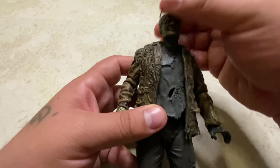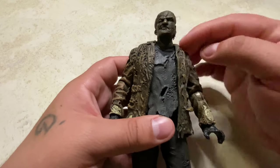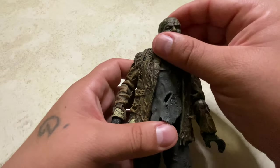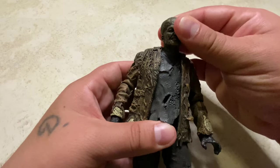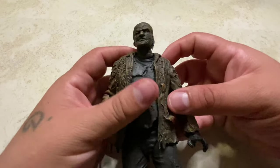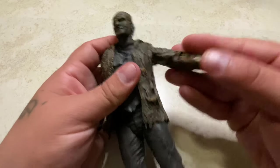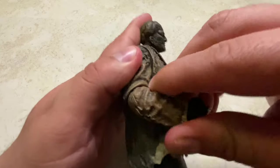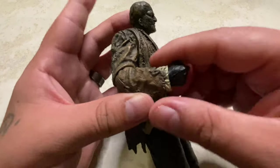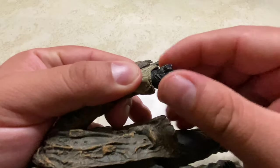Now let me show the articulation. Starting with the head — it moves side to side. It does look down and look up a bit, which is cool. He does not have a butterfly joint, but his shoulder joints move out on both sides. He has single-jointed elbows that bend a fair amount. His hands move up and down, side to side, and they do rotate.